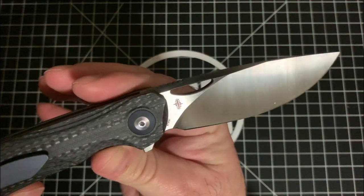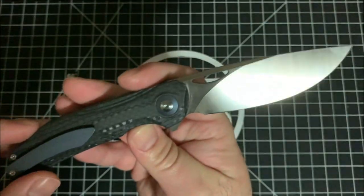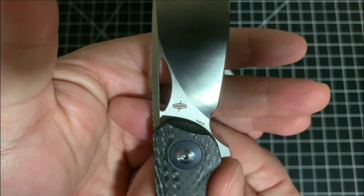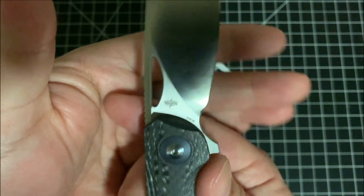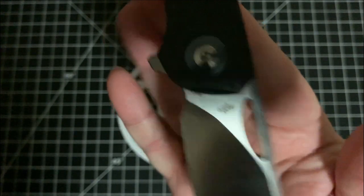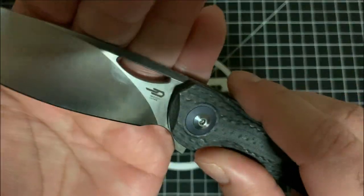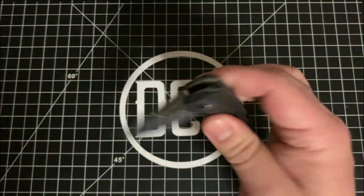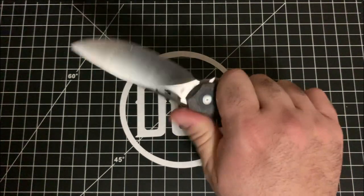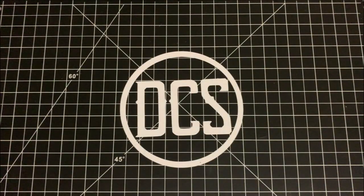Looks like somebody checked it before it got to me, but I'm not complaining. You see 154CM steel — that's what I like to see. So this is probably one of their budget or semi-budget knives. Looking at the maker's mark — it's a combo design, and you see Bestech info right there. That action is good, awesome. It's a nice size here. Okay, I see you Falco — we're going to have a full review on you soon.